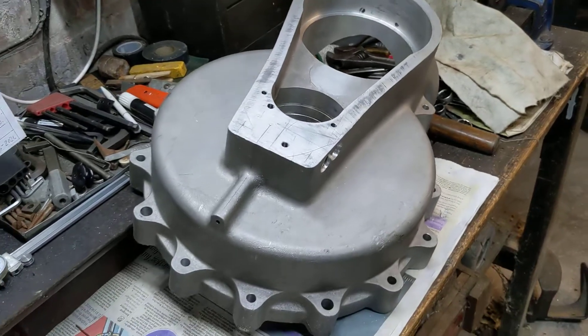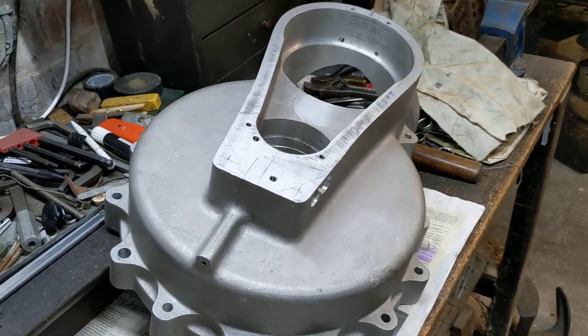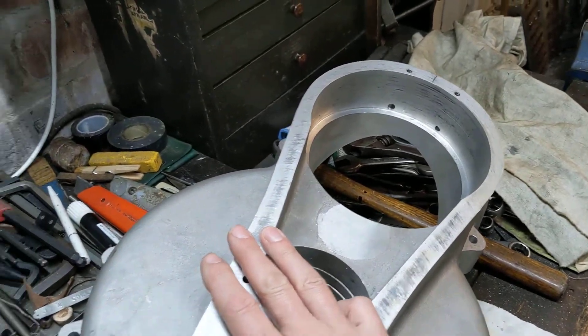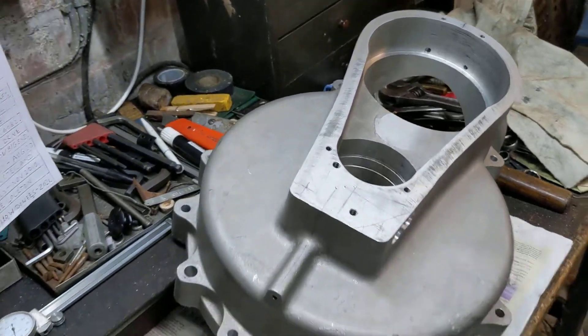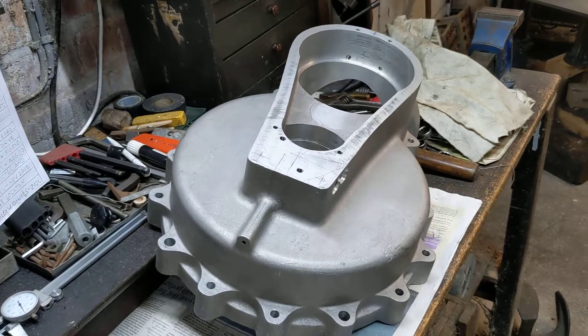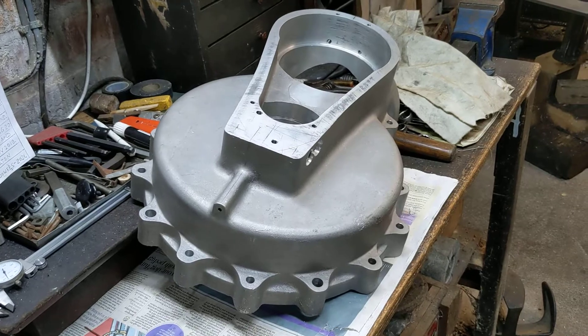Definitely good progress, definitely coming on, and I'm quite pleased that we haven't messed it up — because the more you do, the more impact there is of getting something wrong, as it's taken a lot of work to get to this place. It's Friday now, getting on a bit — I think it's definitely beer o'clock. Thank you for watching as always, and more updates to follow.